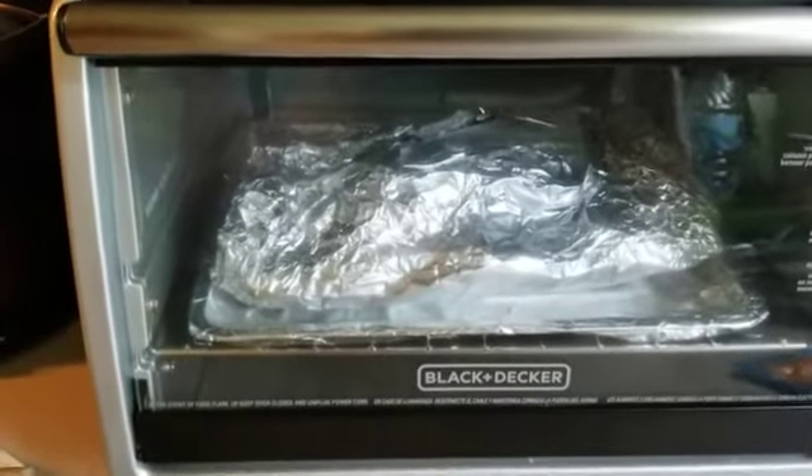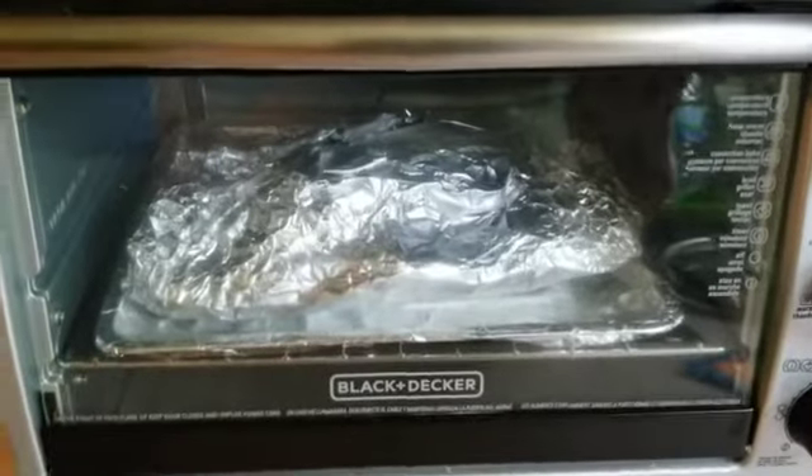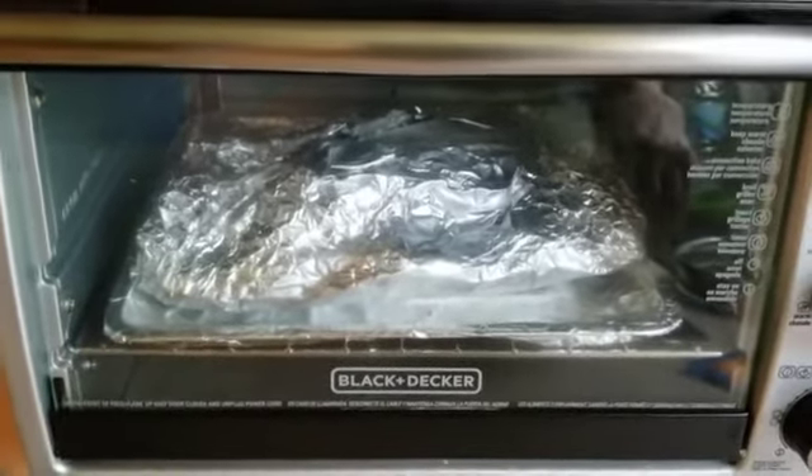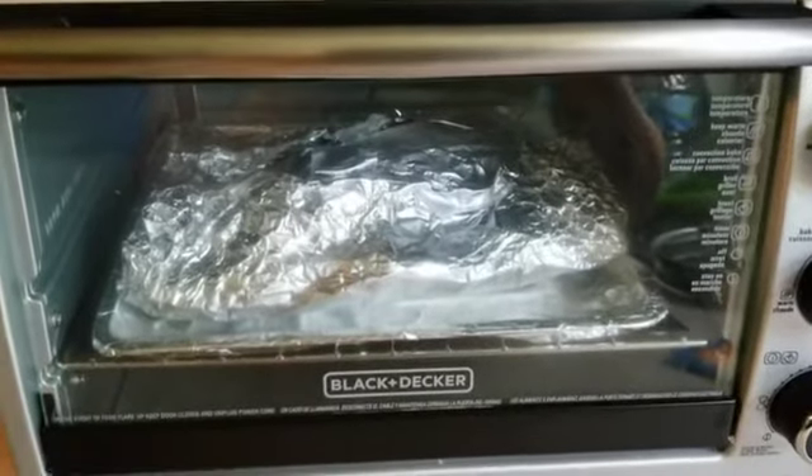Pre-cook naman na yan. Pero, mabuti na yung bake siya ulit para mamatayin lahat ng mga bacteria kasi matagal na yan sa freezer.